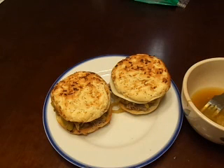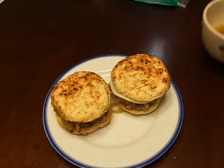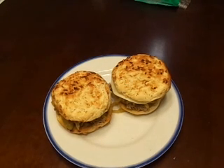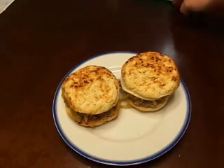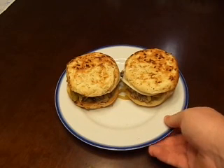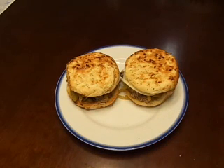And there you go — two Italian beef sandwiches, all ready to go. If you like this recipe, hit like and subscribe to the channel. If you decide to make this recipe and make any changes or alterations, leave a comment in the comments section and let me know how it turned out.